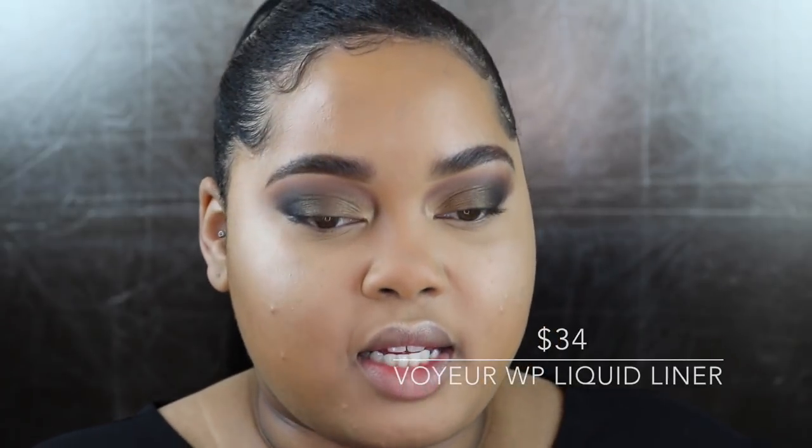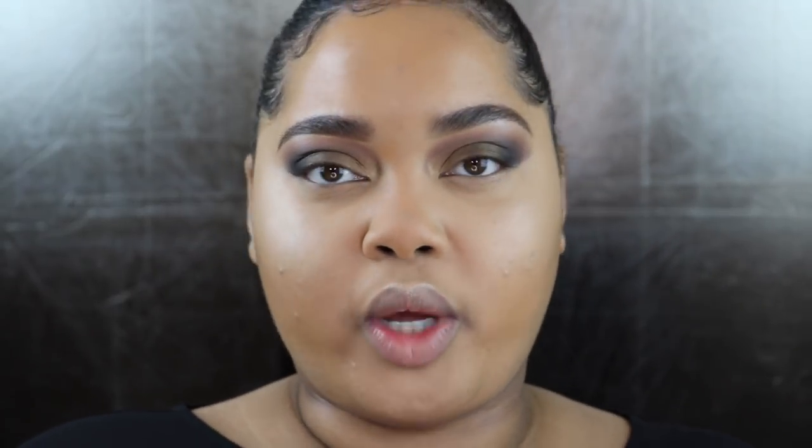Going ahead with the Voyeur Waterproof Liquid Liner. I don't really want a wing today — just a moderate line of eyeliner. I can do detailed work with this liner, but it's not very flexible at the inner corner, which has led me to poking myself in the eye several times. It's harder to get a super straight line because it's not flexible and the applicator doesn't really go with the flow of your hands.